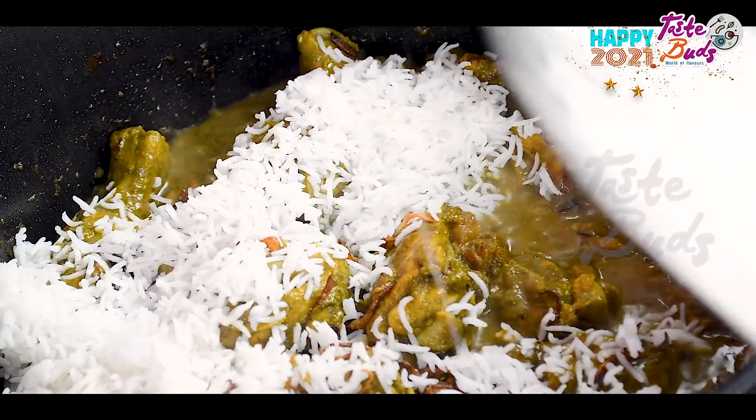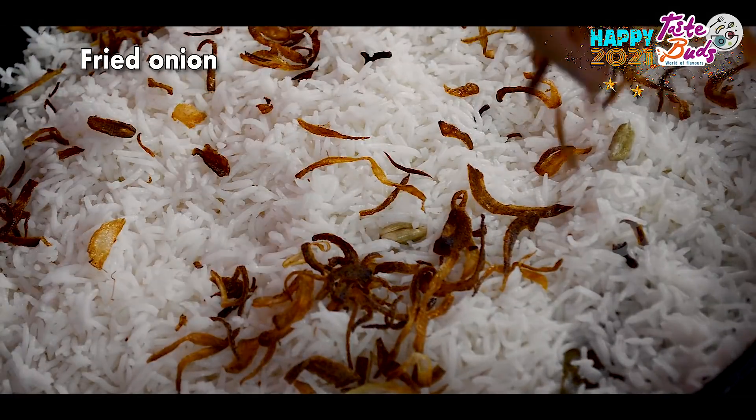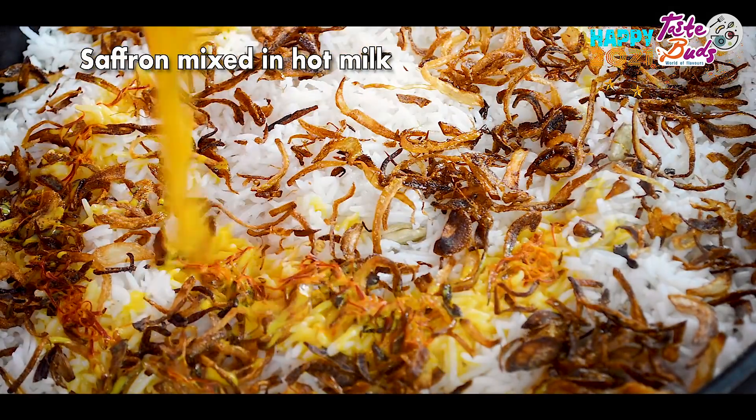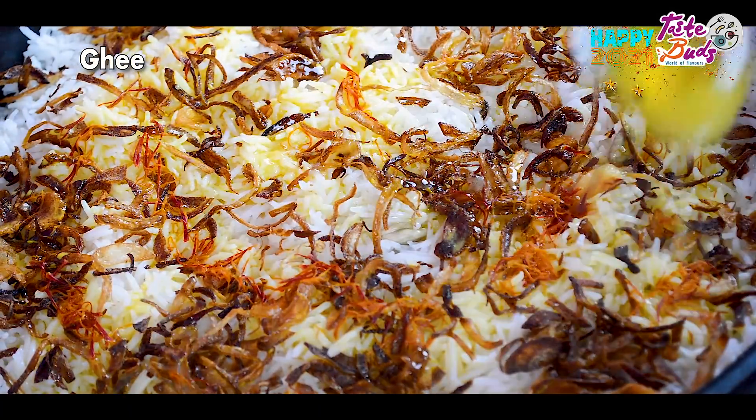I am going to spread the rice and mix it with saffron.